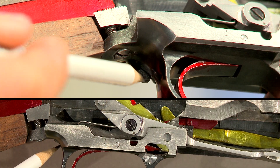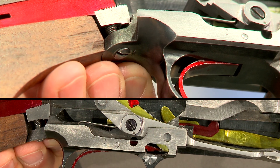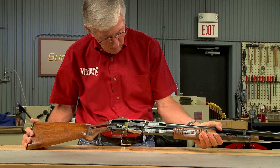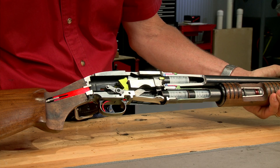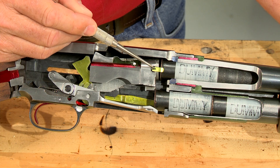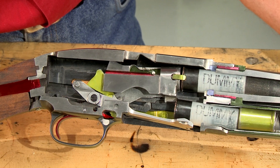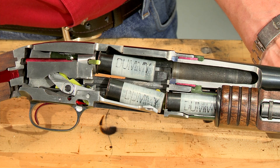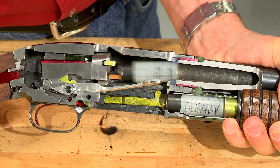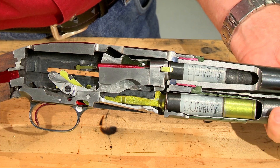The slide lock can also be released without pulling the trigger by using the button behind the trigger guard. After the gun is fired, the slide handle is pulled rearward, causing the bolt to begin its rearward travel. The extractor holds the rim of the fired shell, pulling it from the chamber. As the bolt continues to the rear it re-cocks the hammer. Once the fired shell is clear of the chamber, it's kicked out by the ejector.